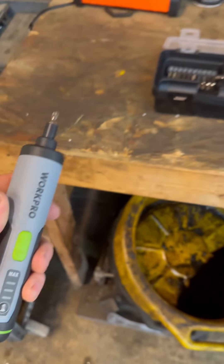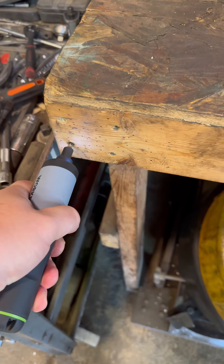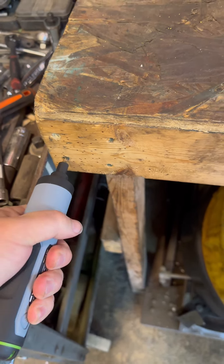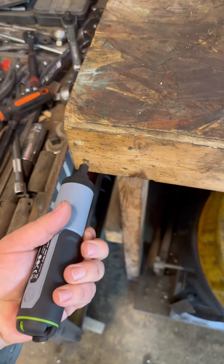I wonder if I can break it free like a ratchet. I can tighten and loosen it manually, so if you need that break-free power you can break it free and then hit the button.